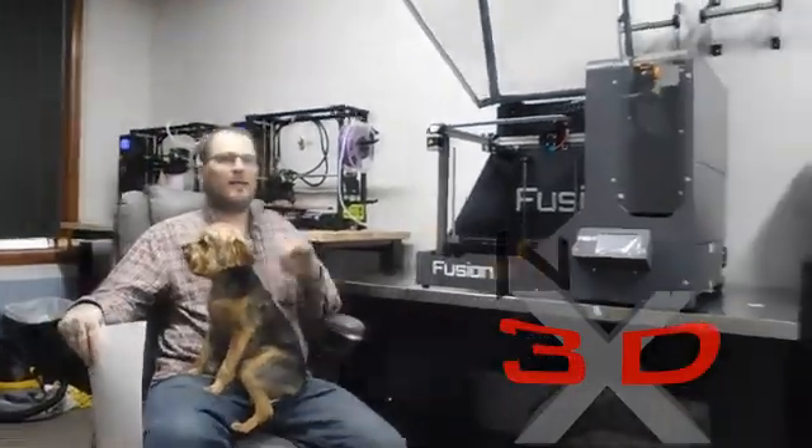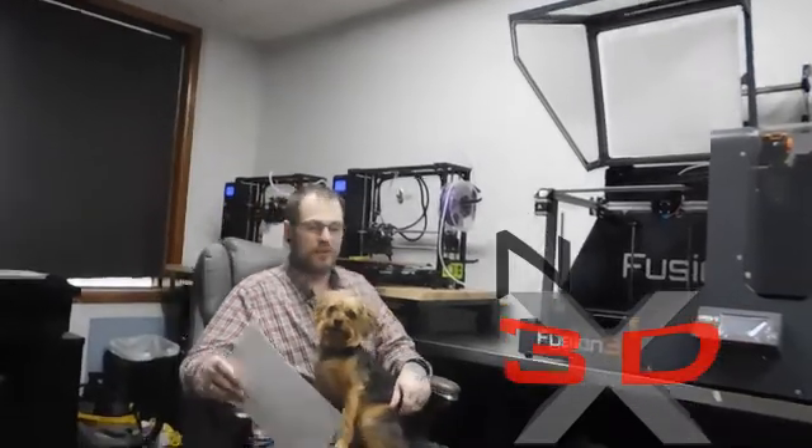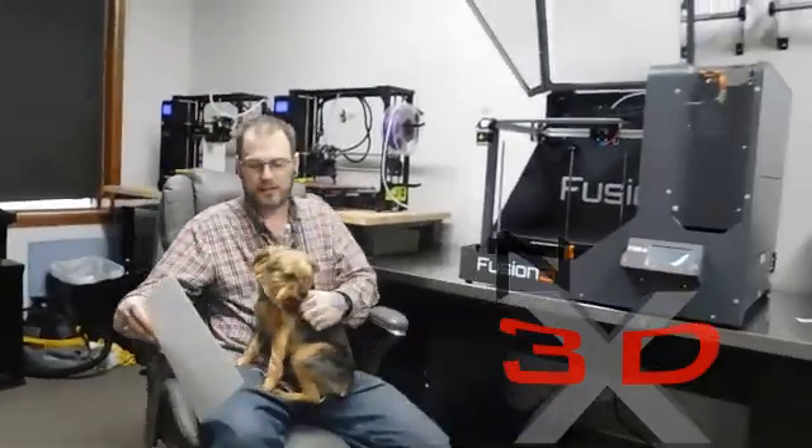It weighs a whopping 85 pounds — this thing comes on a freight pallet when they deliver it. They're serious about it and make sure it's handled very well. This is fused filament fabrication technology, straight additive manufacturing. This is 3D printing at its best, and in my opinion the best FFF additive manufacturing printer — this is the one to have.